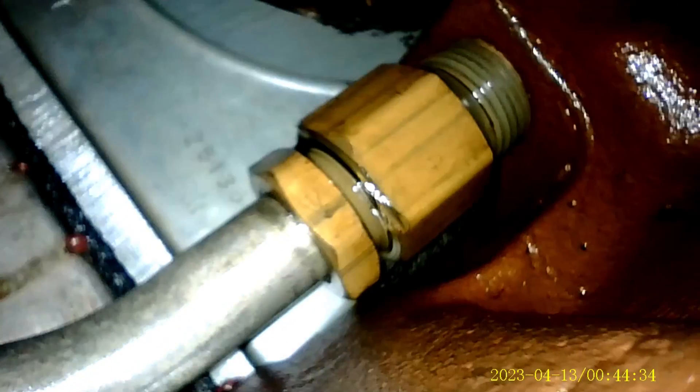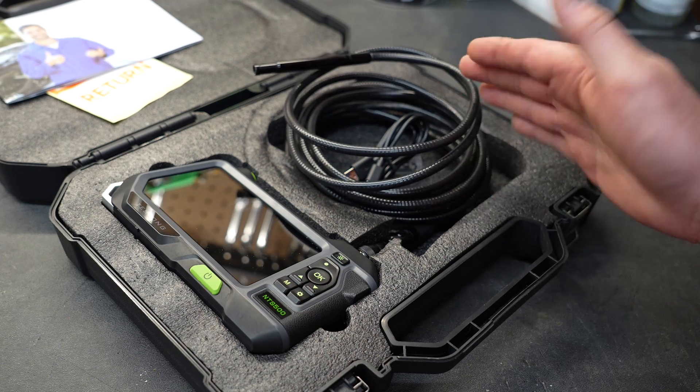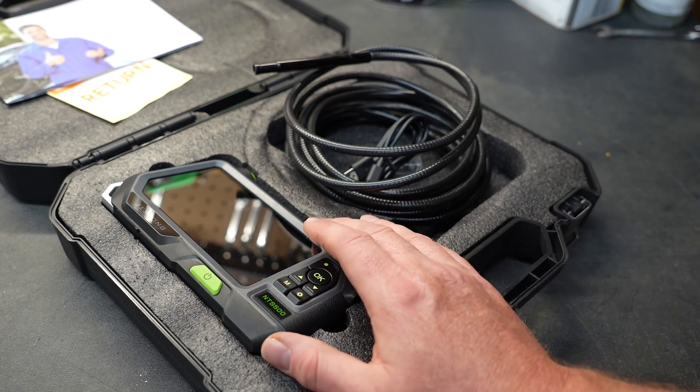Now I've shoved the camera down the oil fill tube on the very same engine. We're going to rotate the head and see what we can see. The camera probe itself is waterproof, so dunking it won't hurt it, and the unit itself is water resistant, so accidentally getting water on it won't kill the unit.